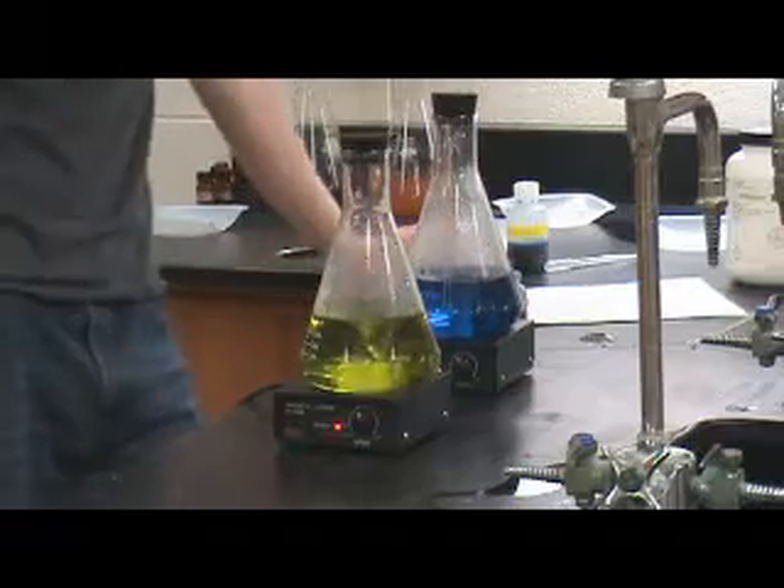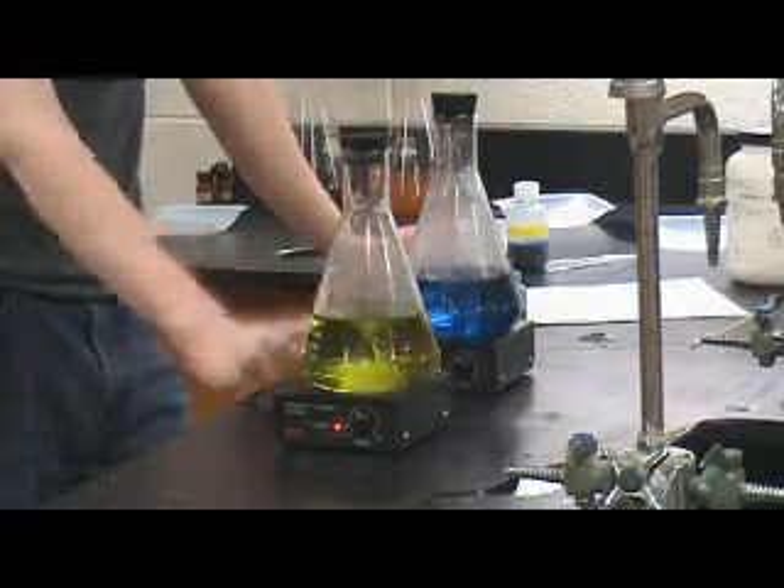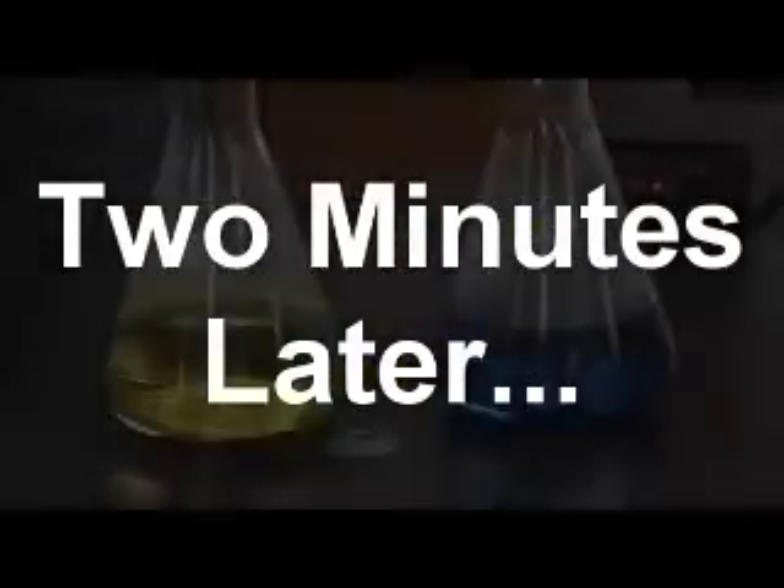It gets reduced and becomes clear colorless in this case, and red in this case. It takes a couple of minutes, I believe. Very dramatic.